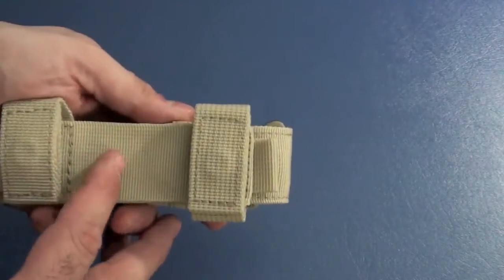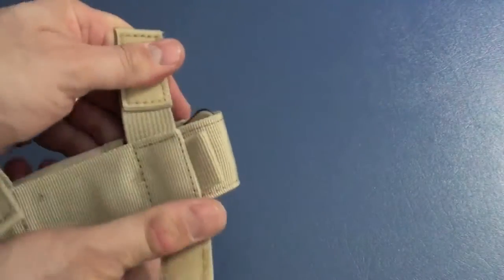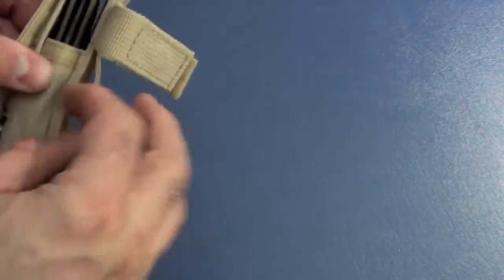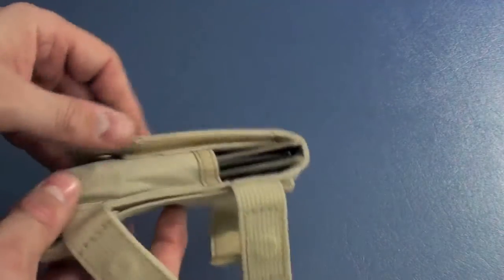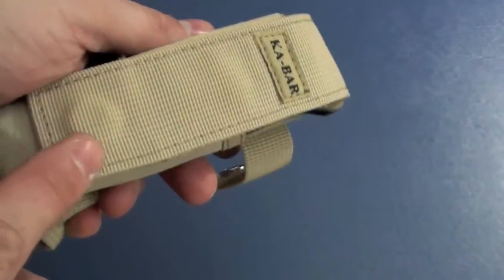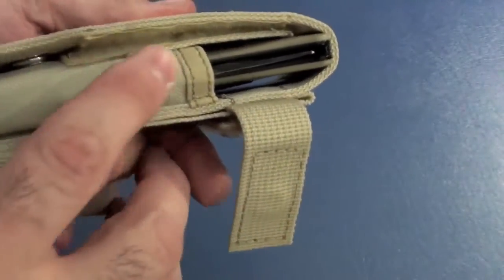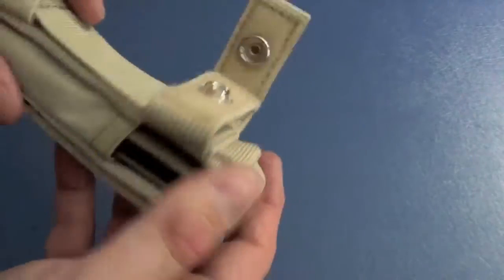Let's take a look at the sheath here. You can go ahead and put this on your belt, both horizontal or vertical. It's made okay — I wouldn't say this is the best sheath in the world, but it's built okay. I would have liked to have seen double stitching; this is just single stitching. This ballistic nylon here is pretty good — it almost feels like a cotton. Some of it is made well, some of it is not.